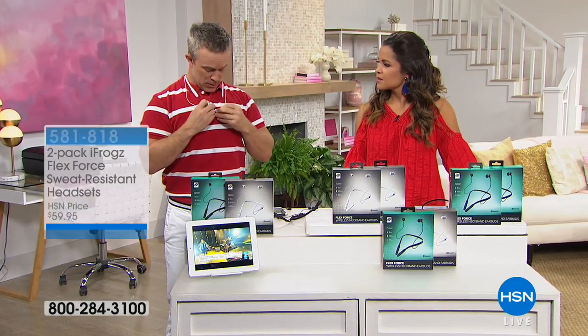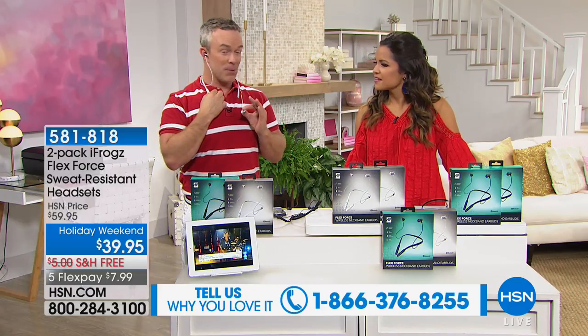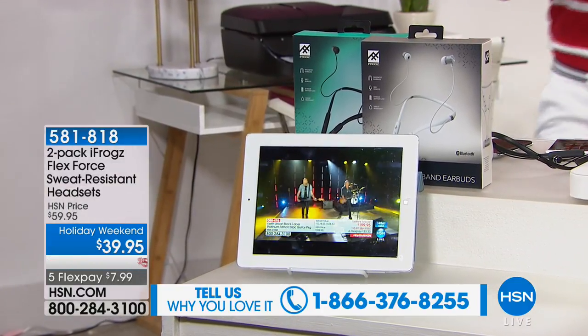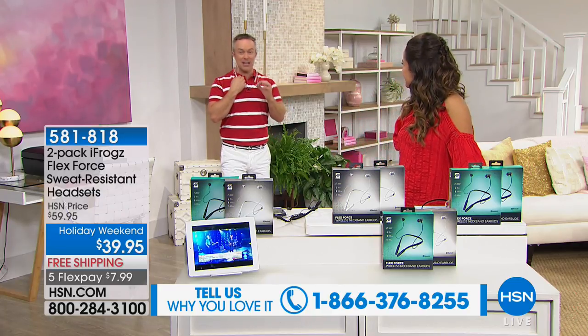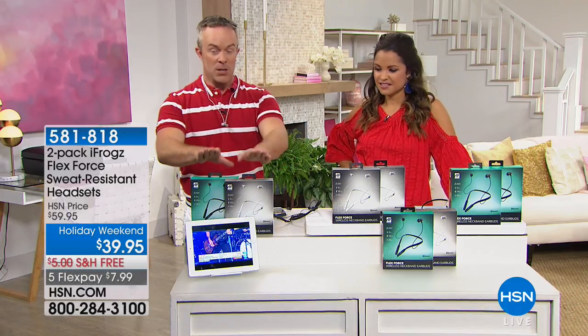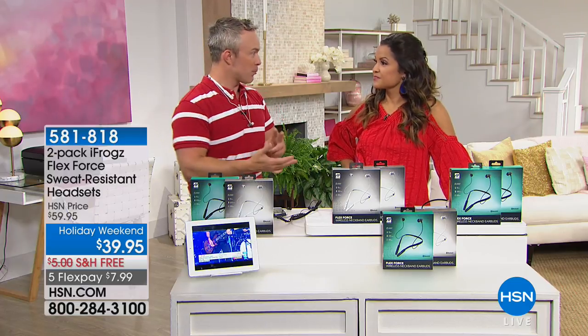Now I'm going to pop these on — you notice they pop on so easy, no cords. All my controls are right over here. I turn up the volume and the audio just sounds better because now the speakers are in my ear instead of far away. I can pause and play, I can walk away from the phone and the tablet and still get my music. Tons of features, tons of style, but more importantly you're getting something that really fits everybody — the teacher, the coach, the groomsmen, the bridesmaids.